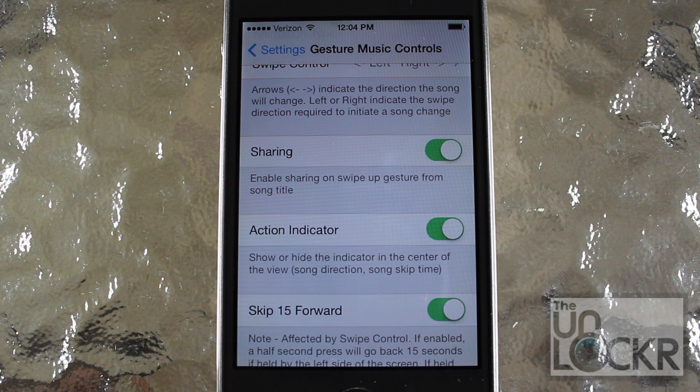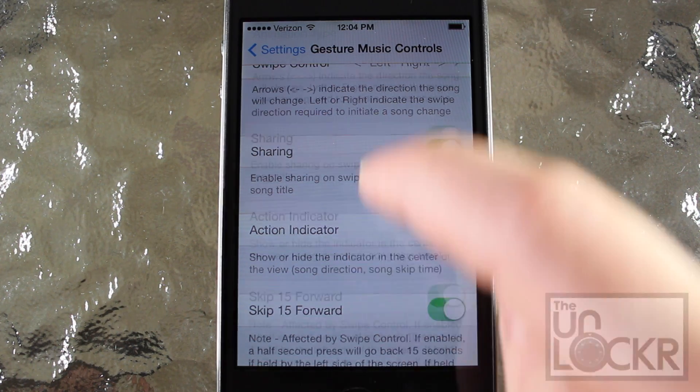Basically, if you want, you can swipe up to share what you're listening to. And then the Action Indicator lets you select whether or not you want the little symbol to appear, which shows you what you just did. So for example, it'll show you the pause symbol when you pause. So you can leave that on or off.